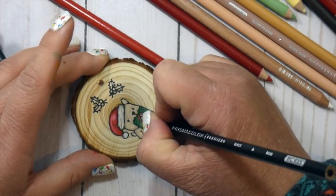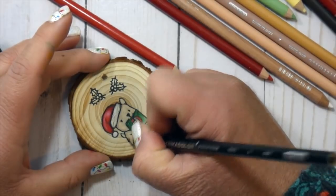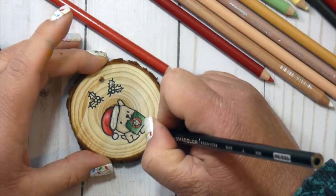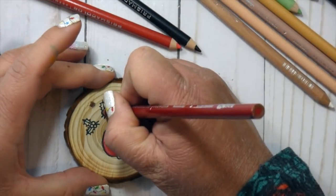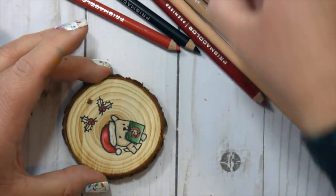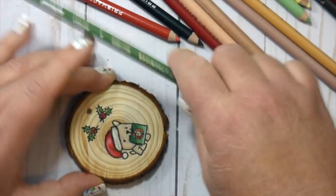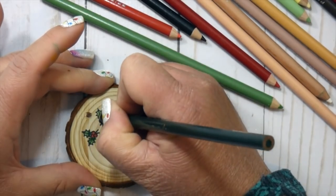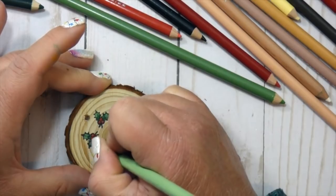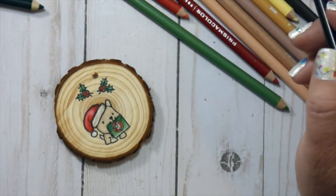As you can see, I am outlining the stamp lines back in. When I use the color pencils, the wax tends to go over those dark stamp lines and it lightens them up - kind of fades them away. So I just go over that with the black Prismacolor pencil, sharpen it real good, and trace those lines back because I am not doing no-line coloring. I want those lines to show up, so I do that often when I get done with an area.